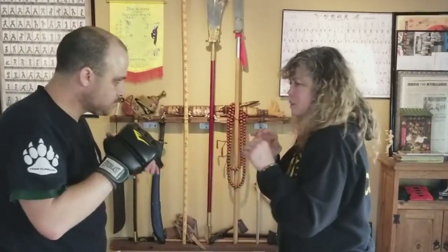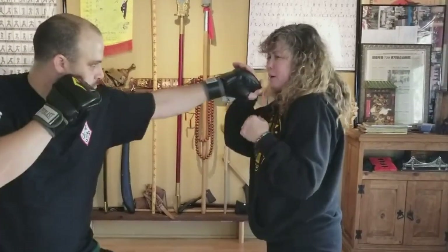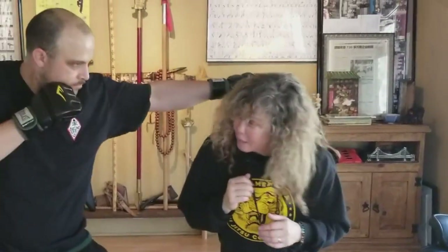Nice and slow. Jab cross — I can bend, shoulder roll, weave. Or jab cross — I can bend, shoulder roll, weave. Or... jab comes, I can come inside.